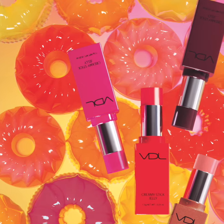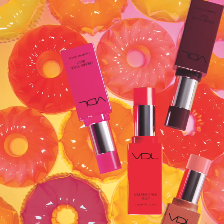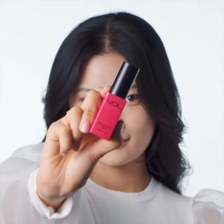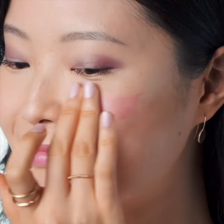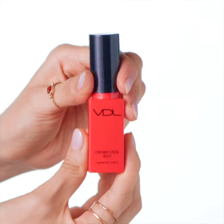A multi-use blush stick with a creamy jelly soft texture, it creates a natural looking flush of color that lasts all day. This is an exciting makeup trend that is sure to be a game changer for your existing makeup routine.